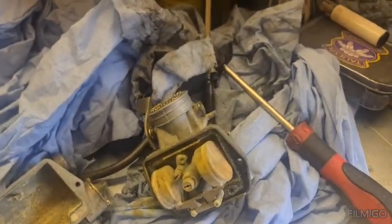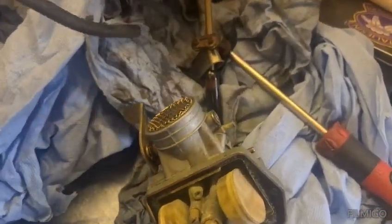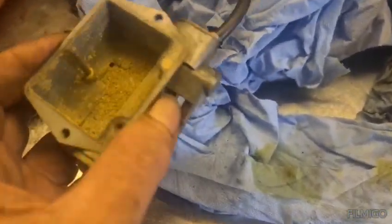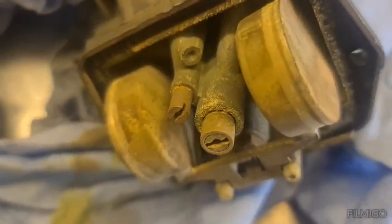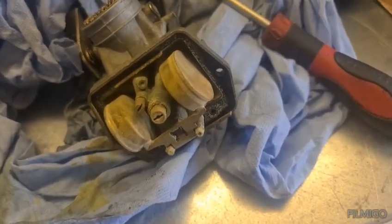I've managed to fit the slide in the carburettor, but then took the carburettor apart to find this inside that carburettor that came with the bike - all this gunk. Which means we're going to have to strip this carb, give it a clean, and see if we can get it working.